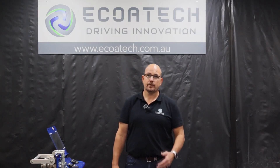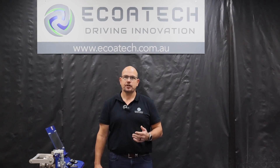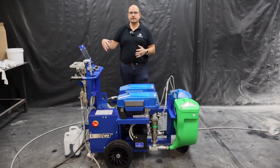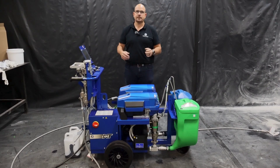Welcome to Ecotec's introduction to the all-new Graco Emix XT Variable Ratio All-Electric Plural Component Platform. What we'll do today is run through the unit in brief. We'll move across to the operator side of the unit and have a look at the controls as well as the new intuitive touch screen.